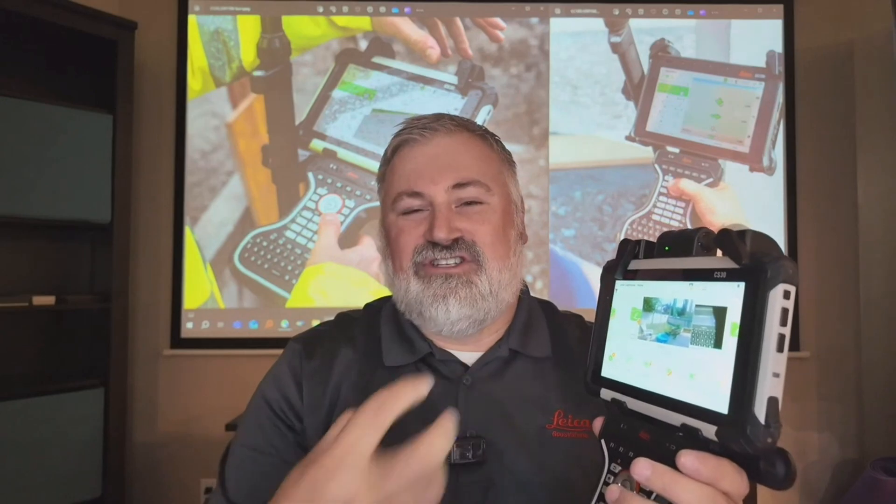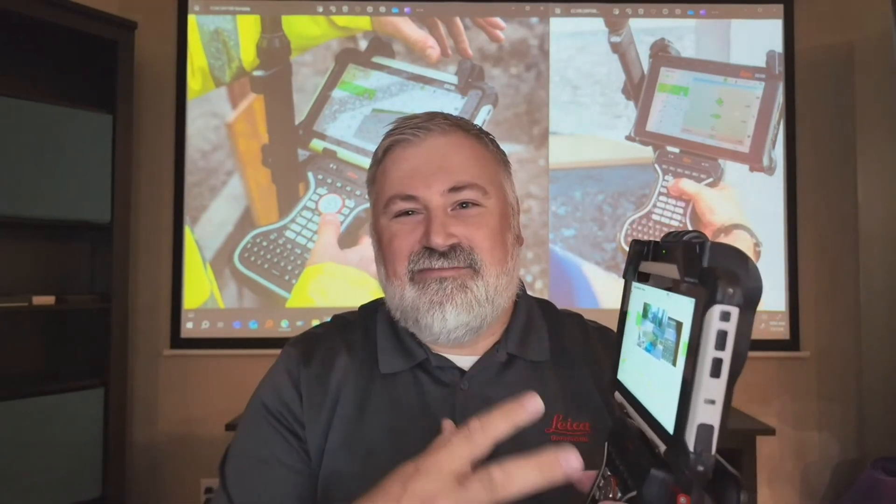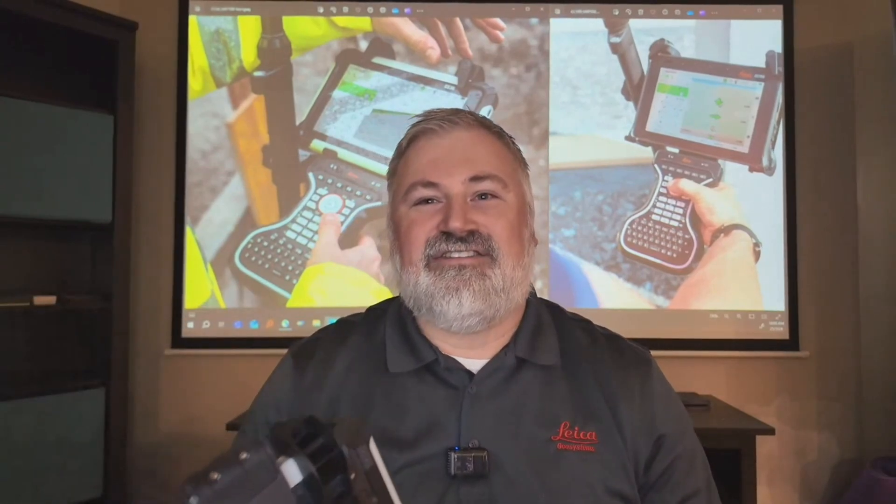The one thing surveyors need to know about these new controllers is that they provide a true tablet experience — a high-performance experience with the familiarity of a keyboard. I wasn't a hundred percent sold on tablets early on when testing with the CS35. I got used to it and made it work, but when you add this keyboard, it feels like you're going home. You get the high speed and the power, plus the familiarity of standard data entry the way we've worked for the last 30 years. It just allows that same familiarity with the product.